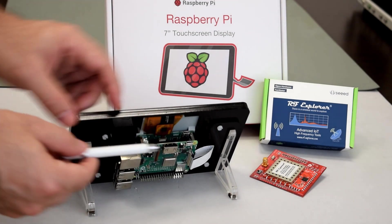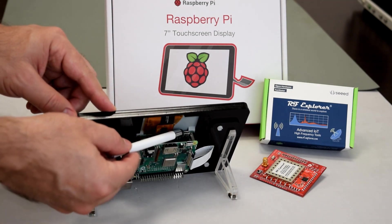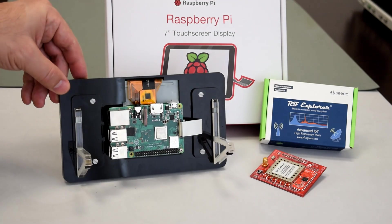The HDMI for an external monitor and the micro USB connectors for DC power are also available on the top side of the assembled board.